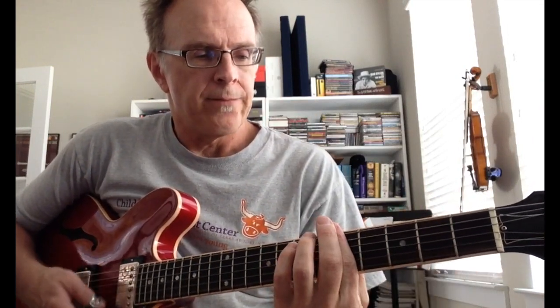So in open D there's basically the I chord, the IV chord, and the V chord, which are going to be D, G, and A. The D is always just open like that generally. Now to play the G or the IV chord in open D tuning, a lot of times you'll do what would normally look like an E7 in regular tuning, just with these two fingers.